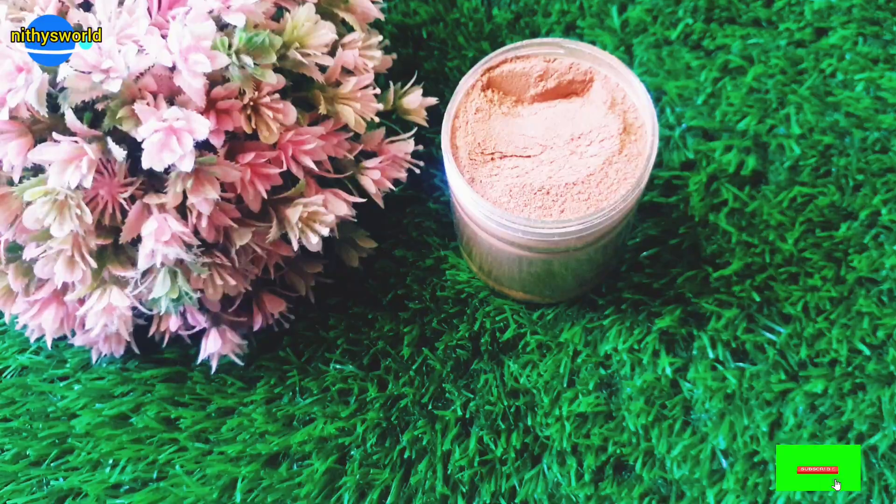The name of this ingredient is Manjistha. You can find Manjistha in the app and add it to your cart. There is also a Fairness cream product. Let me show you in detail how to use it in this video.